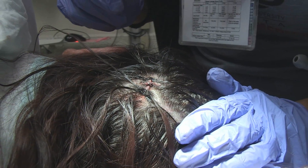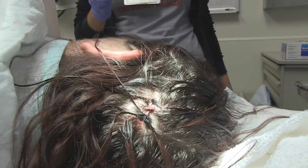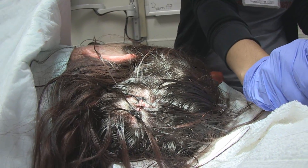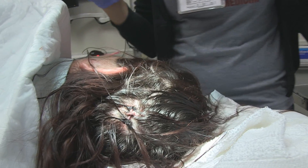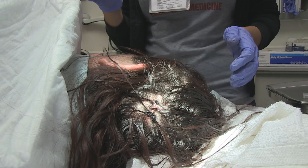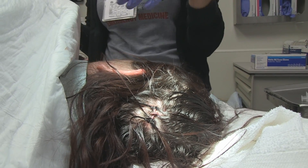If someone at the grocery store asks you about the fancy braid you have in the back of your head, just tell them who does your hair — your hairstylists are at the Georgia Regents University ER. Do you feel that we need any more layers? No, I think this looks good. We'll just get a wet towel and clean out the rest of that hair.